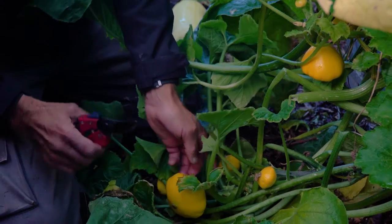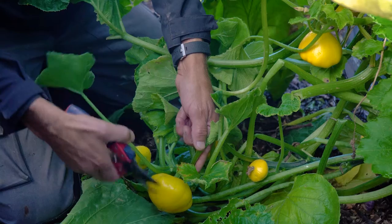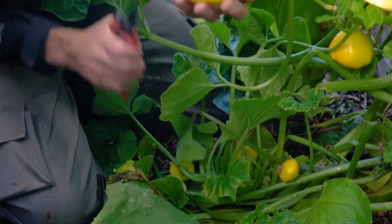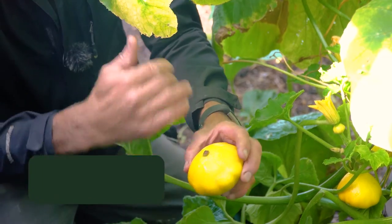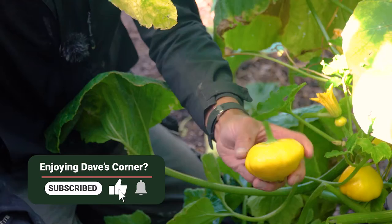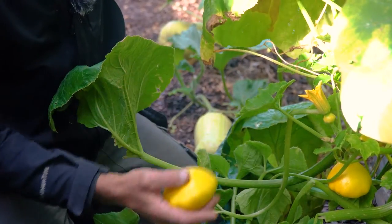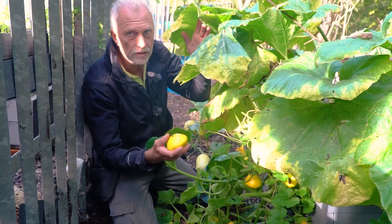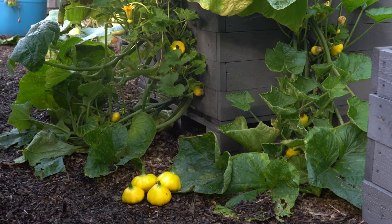You don't need to put them in the fridge — I don't anyway — but you can; again just three or four days shelf life. When you harvest them, don't cut close up to the squash — just cut a little bit of the stalk off and that'll help it to store. The best way to cook them is to cut into quarters, cover in oil, salt and pepper, maybe a bit of garlic, and just roast them — fantastic. This is just the one plant and we've had 50 or 60 of these squashes off it this summer, so one plant is really generous.